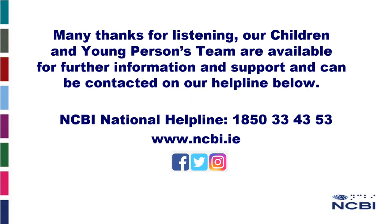Many thanks for listening. Our Children and Young Persons team are available for further information and support and can be contacted on our helpline. You can contact us if you want advice and support on any of the strategies discussed in this presentation. Our helpline number is 1850 33 43 53, and you can also find more information at www.ncbi.ie.